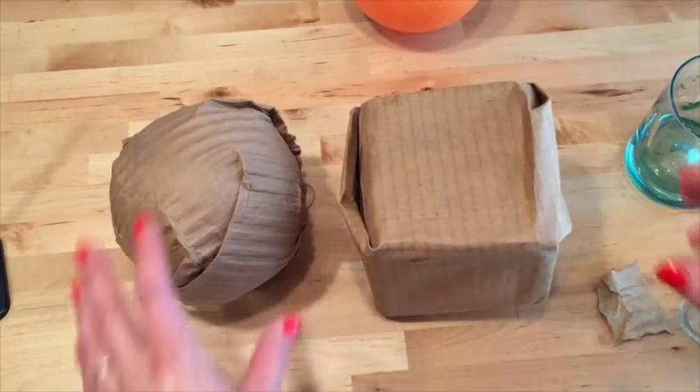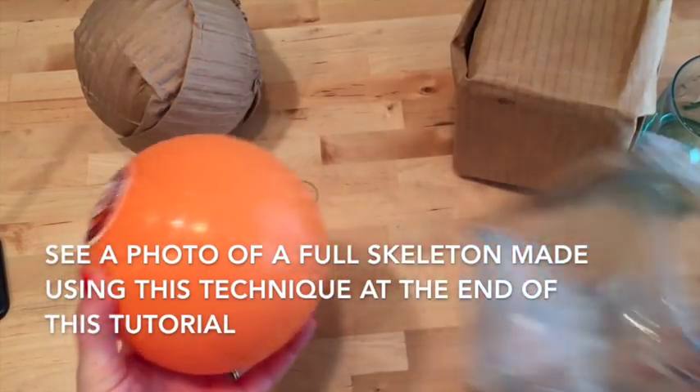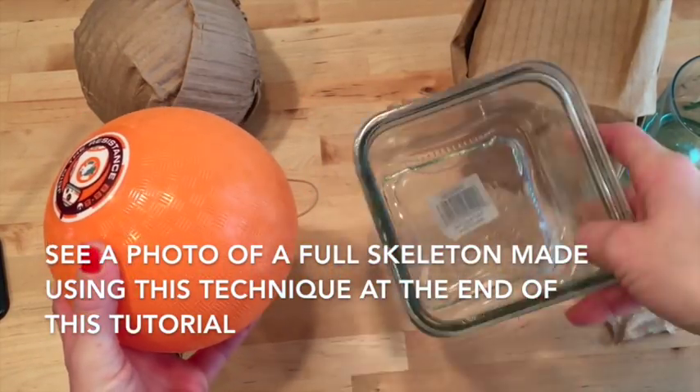Hi, welcome to Mr. Otter's Studio. Today I'm going to be showing you how to use cardboard to mold objects. Today I'm just going to be molding these two simple objects, the circle and the vase.